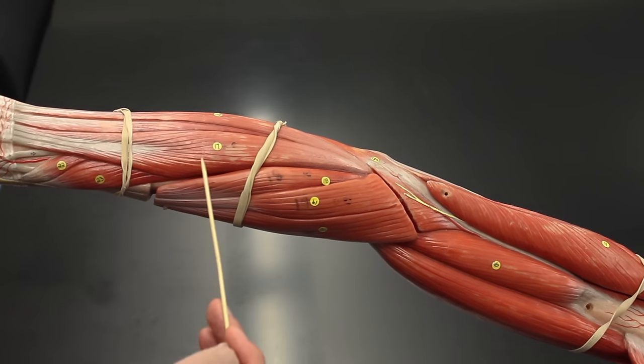Now we're looking at the thenar muscles at the thumb — the thenar eminence. These include the opponens pollicis, the abductor pollicis brevis, the flexor pollicis brevis, and the adductor pollicis. That covers all the thenar muscles.